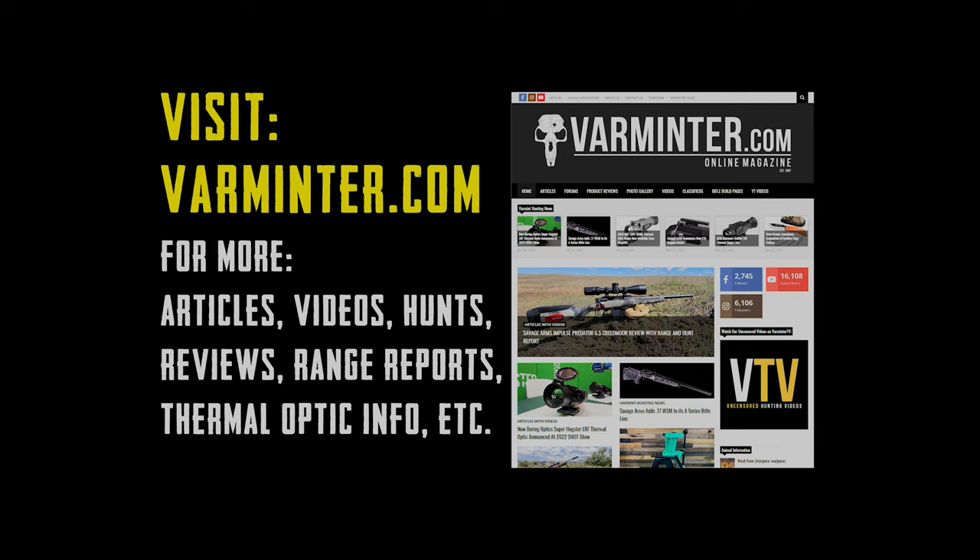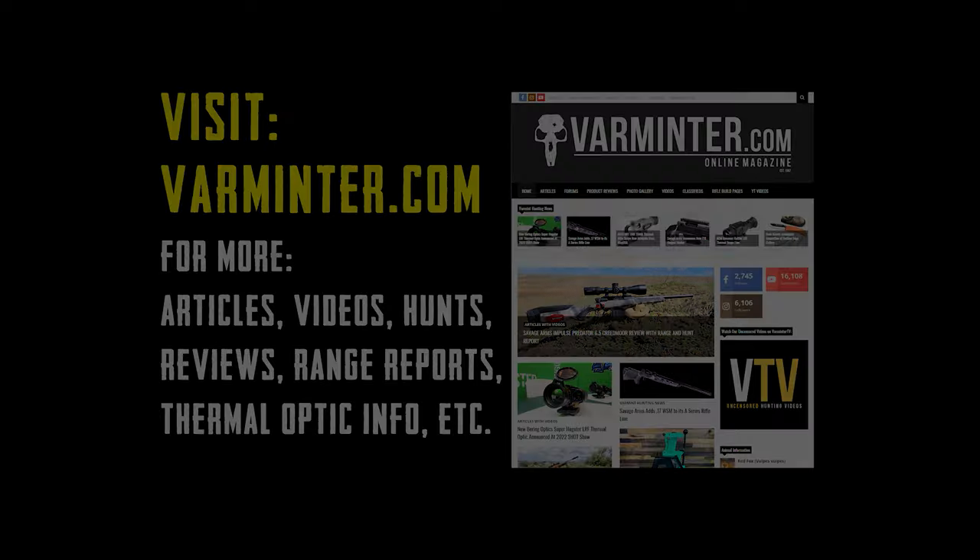Many of you don't know that we actually have a website. We have articles, videos, hunts, reviews, range reports, thermal optic info, and a lot more. A lot of these link up to the videos we have here, so you can go back and refer to them. If it went by too fast, you can click over to varminter.com and check out the article — all the information is there. We'll see you over at varminter.com. Thanks a lot for watching.